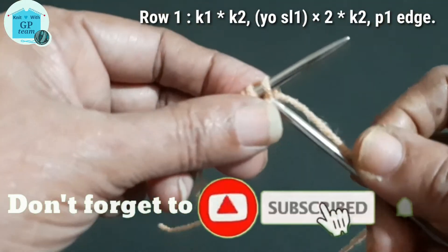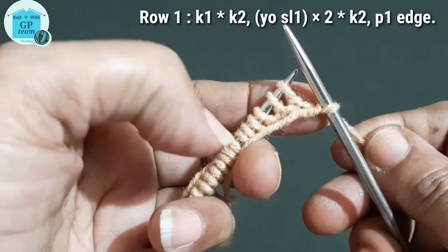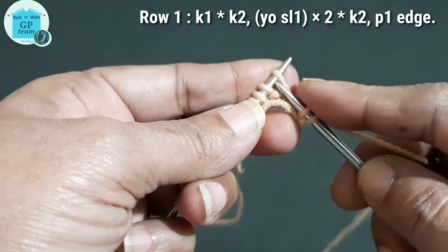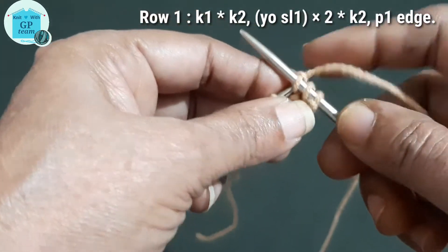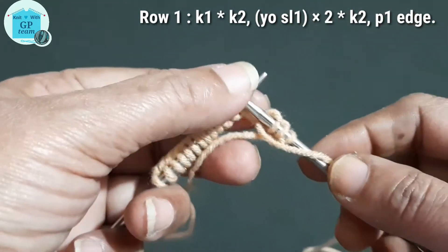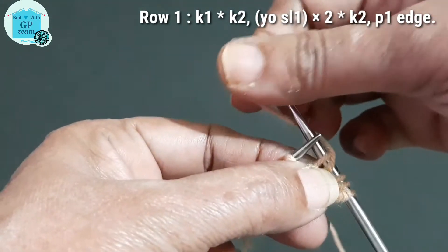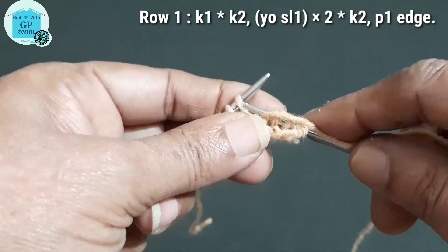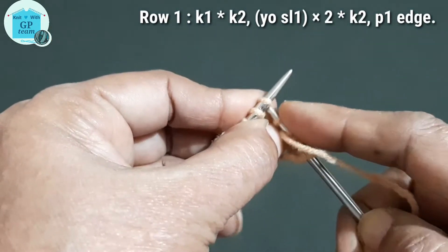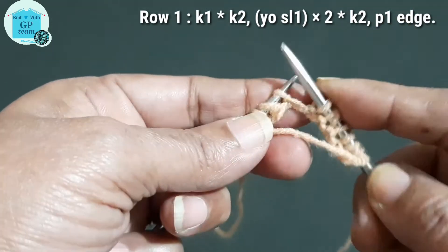First, I am knitting the edge stitch from the back loop. Now knit two stitches: one and two. Now here we will yarn over and slip one stitch, again yarn over and slip the second stitch. And now we will knit the stitch with yarn in front, so one more yarn over will create — see.